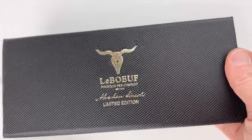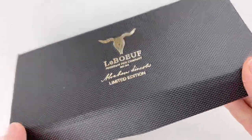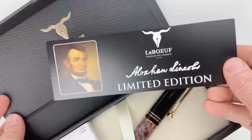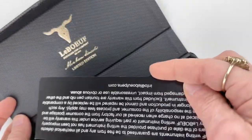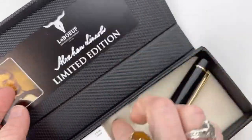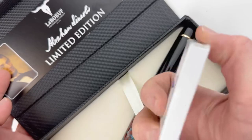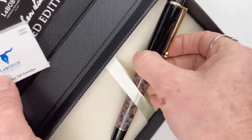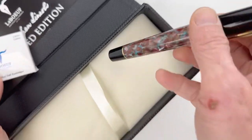LaBeouf just came out with the Abraham Lincoln Limited Edition Fountain Pen. This pen is very limited — there are only 125 pieces worldwide, so if you are wanting one of these, get it now before it's no longer available. Included in the box are cartridges, a little bit about the president, and obviously the pen.